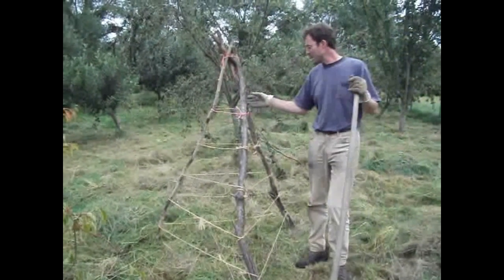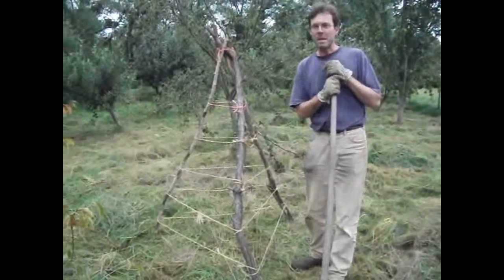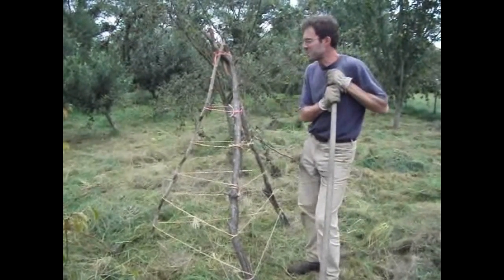Today we're just making a basic hay tripod. These are used in countries where you don't have reliable weather for making hay — Wales being one of them.